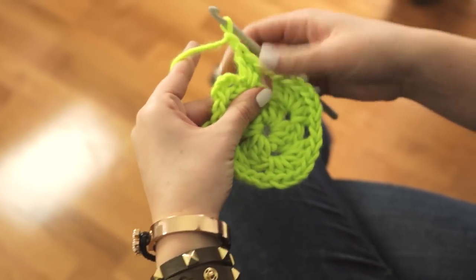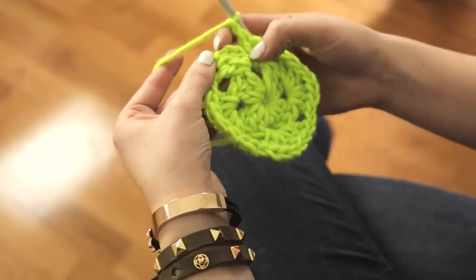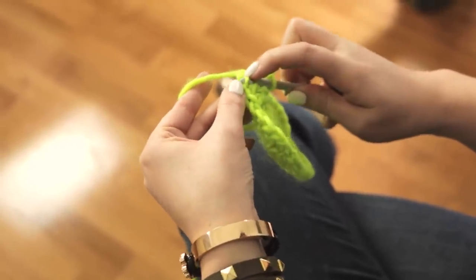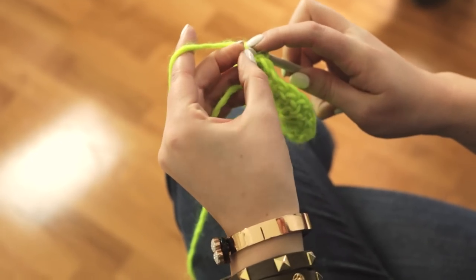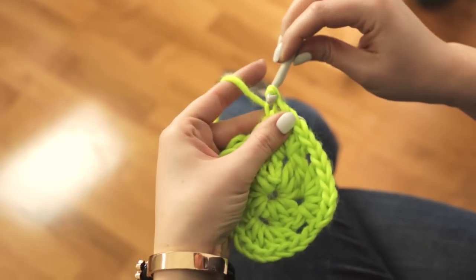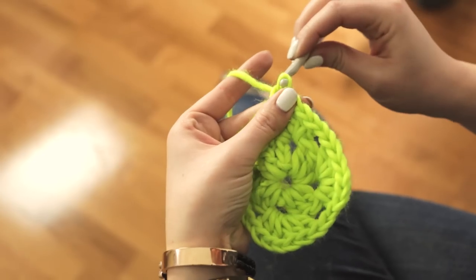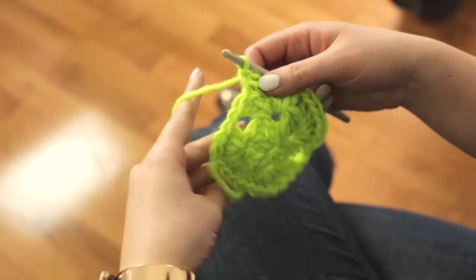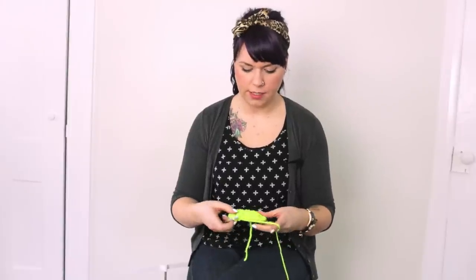So that's 3 double crochet stitches. Then chain 1 and do a slip stitch into the top of the chain on the last stitch. That's the second round of your granny square.